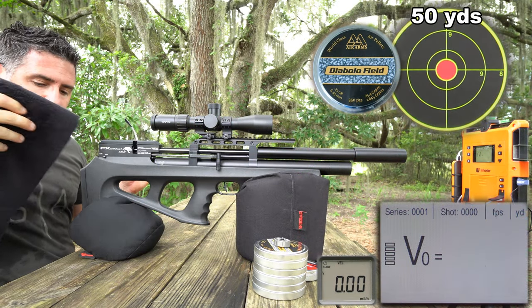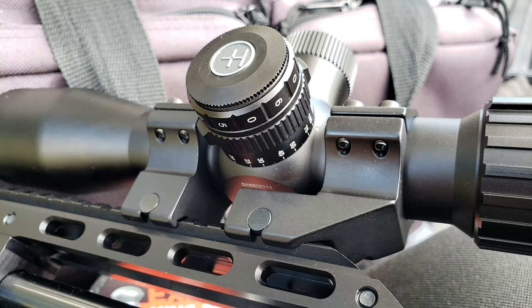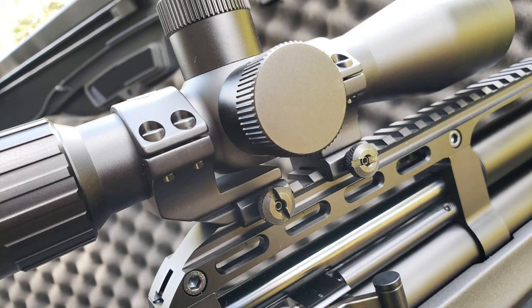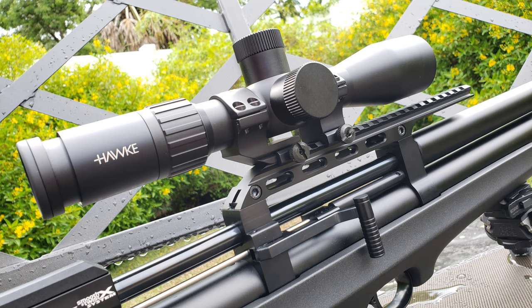Keeping with the theme of lightweight and compact, I wanted to run Hawk's new Air Max 30SF compact scope. Wrapped up in SportsMatch's Hedo's 68C offset mounts, it's the perfect complement to this gun, and the two together weigh just 1.6 pounds. The scope itself is about the size of a hot dog. On the downside, it doesn't play particularly well with my scope cam, and the eye relief is quite short. Outside of that, I'm seriously appreciating it, and it's romanced its way into my favorites bucket.